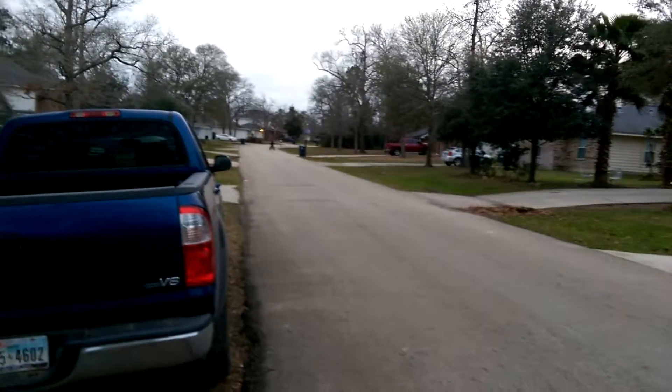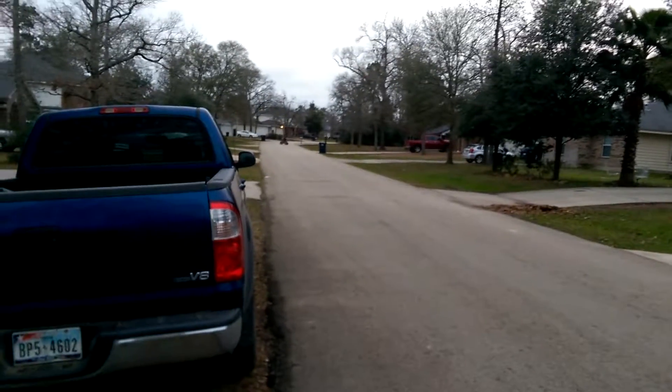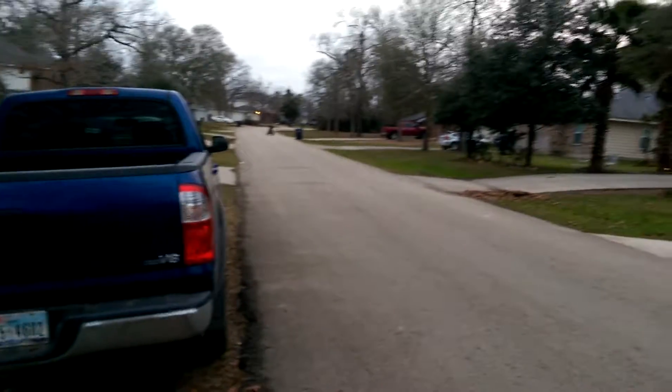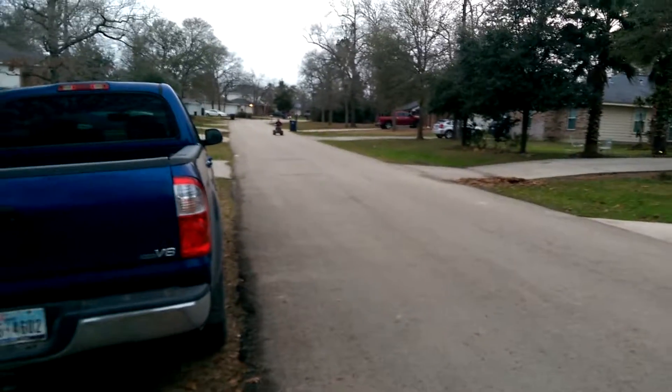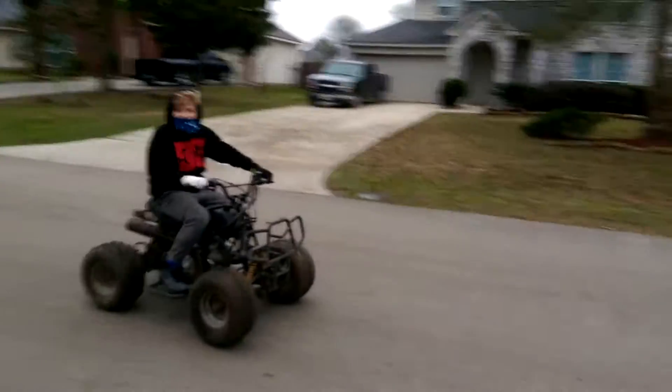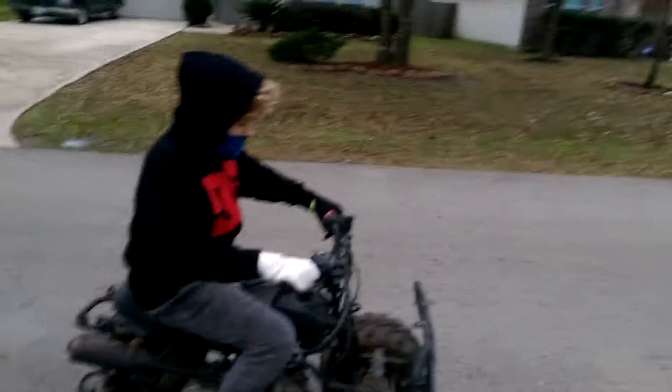Go for it! It's 30-something degrees out here, low 30s, like 30. I'm sure he can't go faster because it's so cold. It's cold, ain't it? Go to that corner.